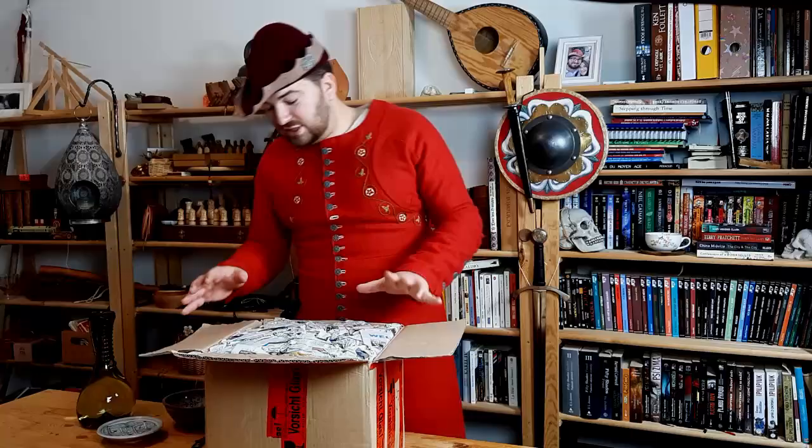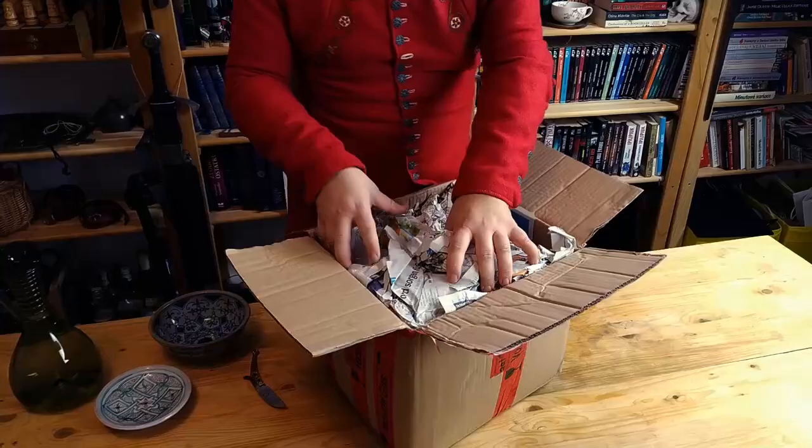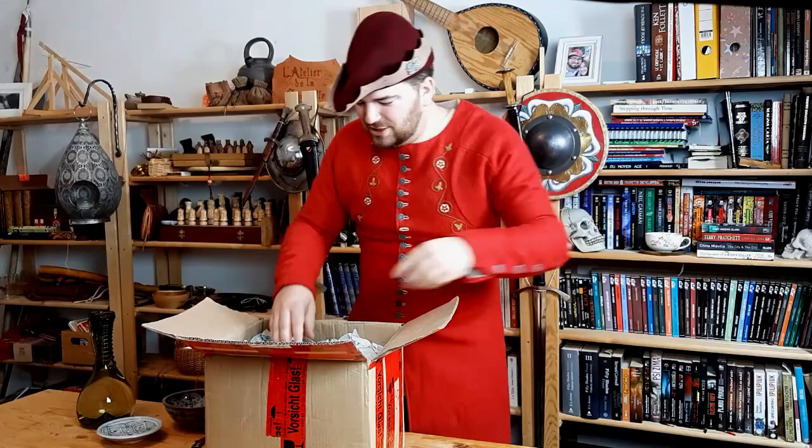That's very packed. As you can see it's a huge box, but because I know what I ordered, it's way smaller inside. So let's get rid of that. It's in ceramics so I understand that he took a lot of precautions to make sure that it would arrive to me in a good condition.